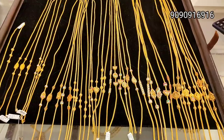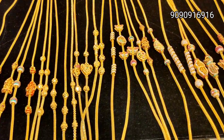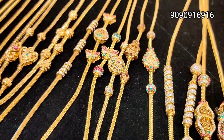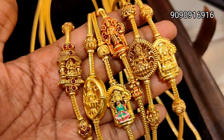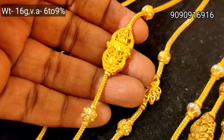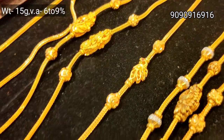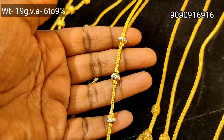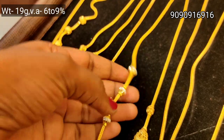We are going to see a light weight collection. 15g weight, 16g weight, heavy weight and 10g weight. We are going to be a new trending collection. This is 16g weight, 2 double Lakshmi. We are going to show 15g weight in special machineries. This is a very big collection. It is unique in this pattern. This is 19 grams weight.